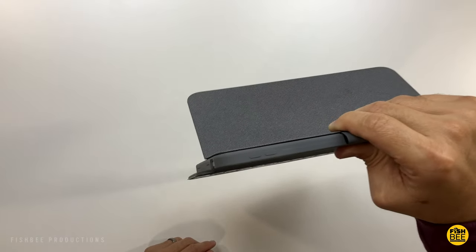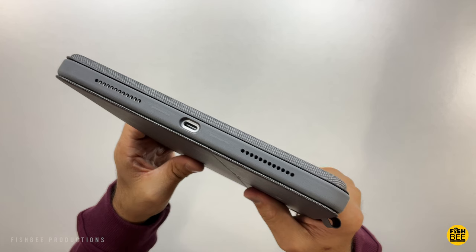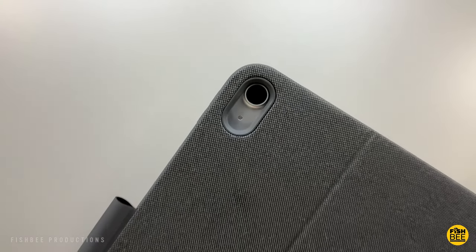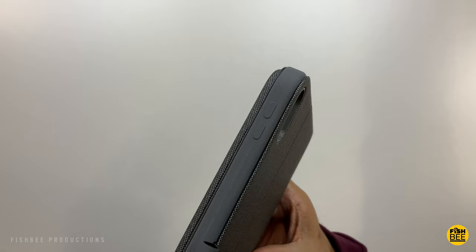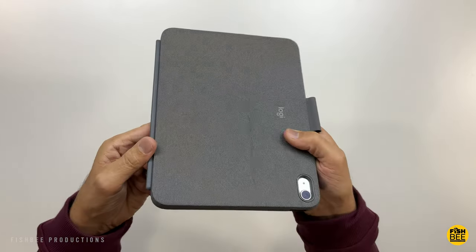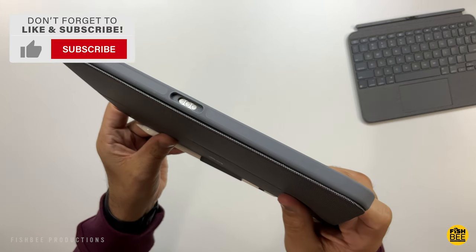There's a pretty strong magnet on this one. You've got the cutout for Touch ID there on the top, and nice cutouts for the charging port and speakers. The volume buttons are covered by the TPU material — pretty flexible, with sort of a matte finish. Nice fabric material on the outside. It does add some weight, but it's not real thick. You can see the connection right there in the center. Overall, pretty lightweight as far as the keyboard goes.